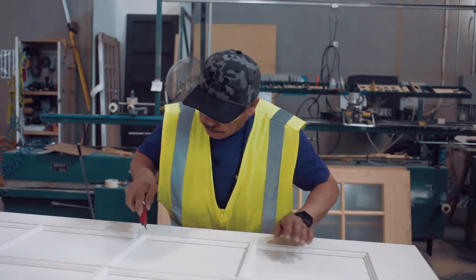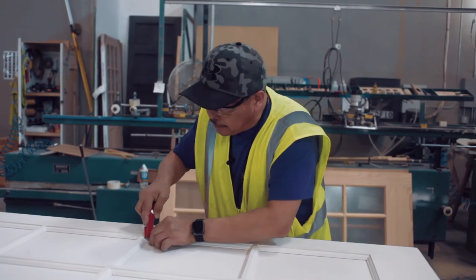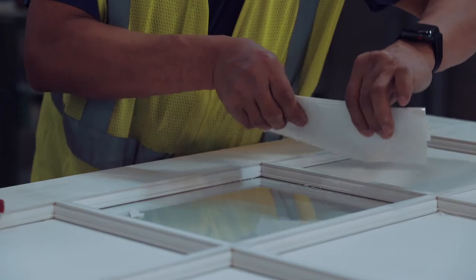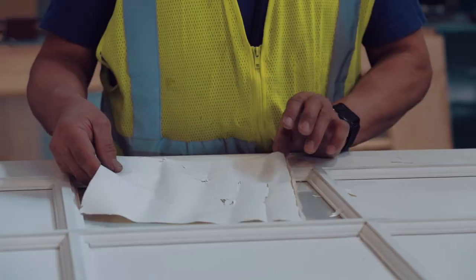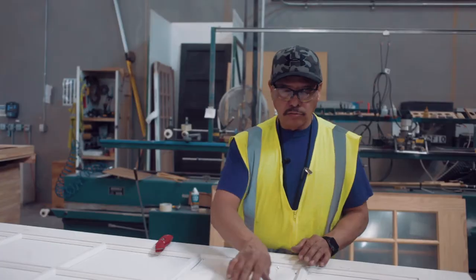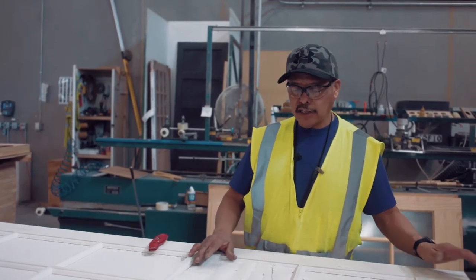Then just pick any corner that you want and grab the edge of the film. Once you get a grab of the film, it comes out really easy — just blow that off. The purpose of this is so that a person hanging the door or getting it all prepped is allowed to put their stain or primer, whatever color they want, and it saves you all the trouble of having to clean it up afterwards.